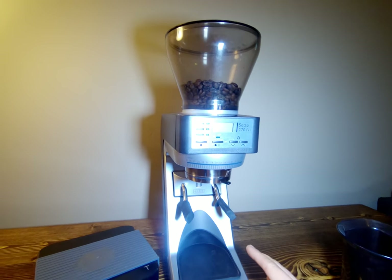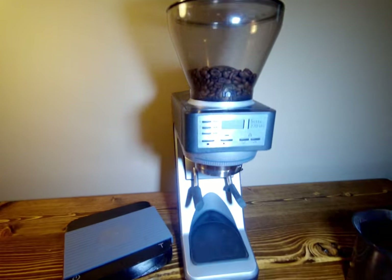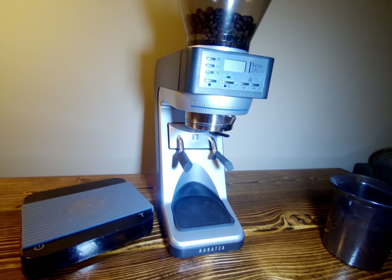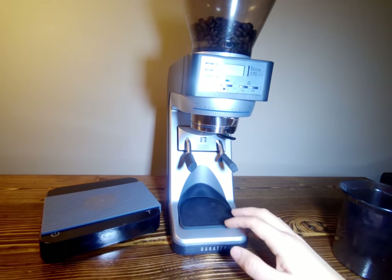That said, it is really nice to store just a little bit of beans in the hopper, grind on demand, and have it be right every single time without having to weigh beans or single dose — and it does a great job.